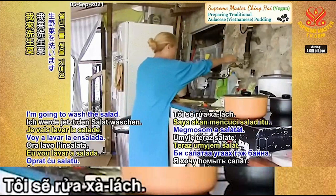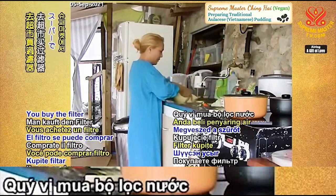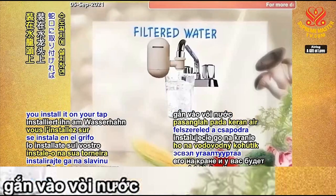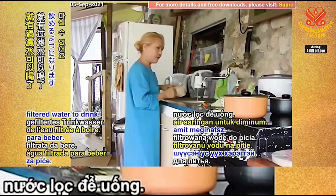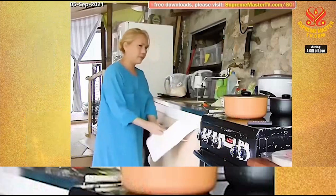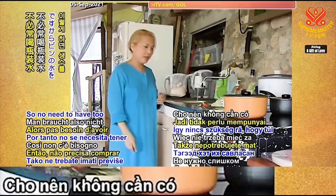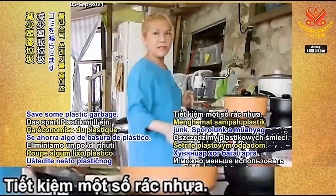I'm going to wash the salad. This is filter water — you buy the filter in the supermarket, you install it on your tap, and you have filtered water to drink. You can drink it like that already, so you don't need too many bottled waters — saving some plastic garbage.